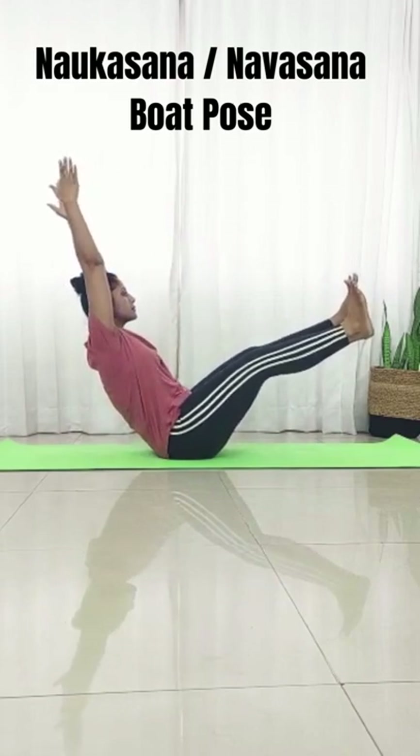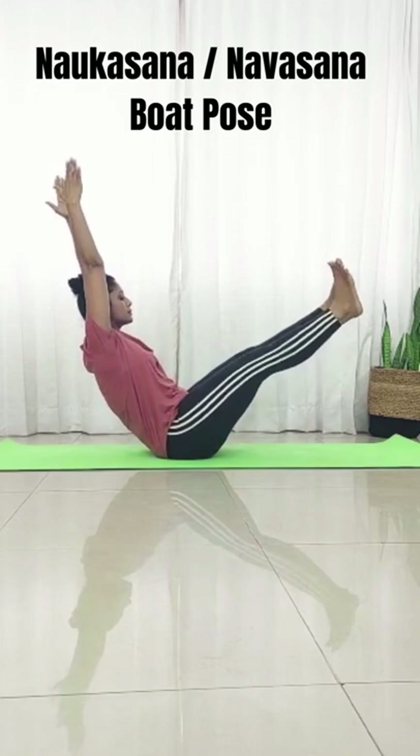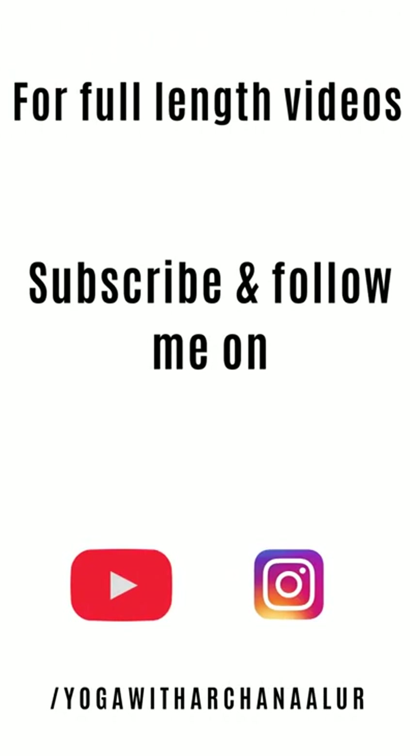Bring both your arms pointing up towards the ceiling, with arms in line with your ears.